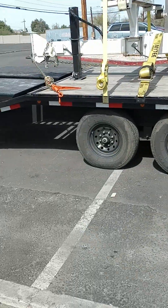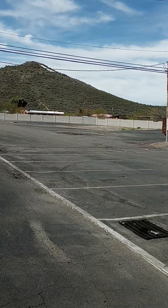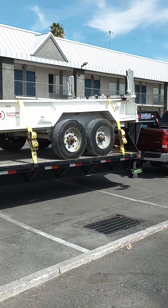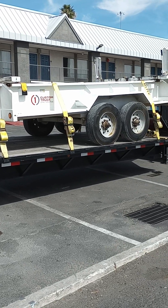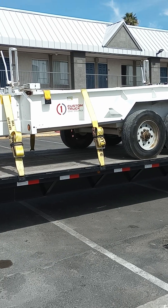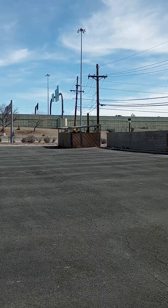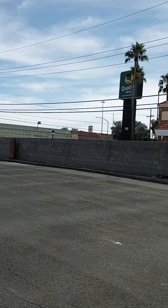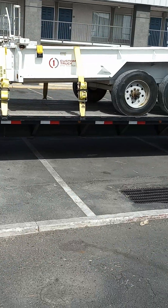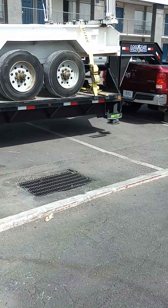Right now, as you can see the mountain back there, we're in Tucson, Arizona. We got this load — we picked it up in West Texas in Odessa and it's going to San Carlos, California. Just don't mind the traffic, but yeah, we're in Tucson and this load is coming out of Odessa, Texas going to San Carlos, California.